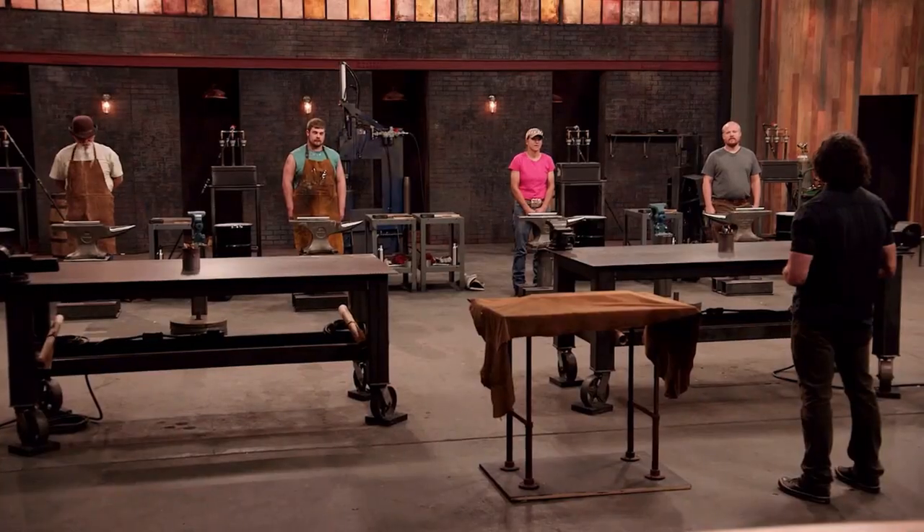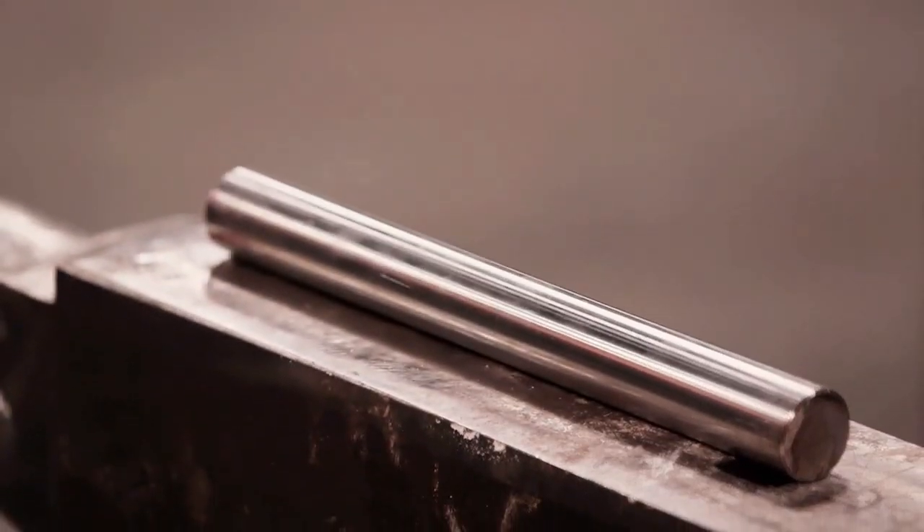The crew of today's program once again hit the contestants hard. The crew directly deprived them of their hammers, leaving all four contestants very bewildered and puzzled. In order to test their skills, the contestants needed to build a knife with a hidden root using the high carbon steel provided.